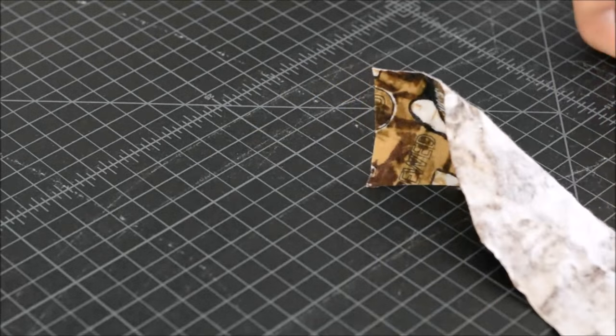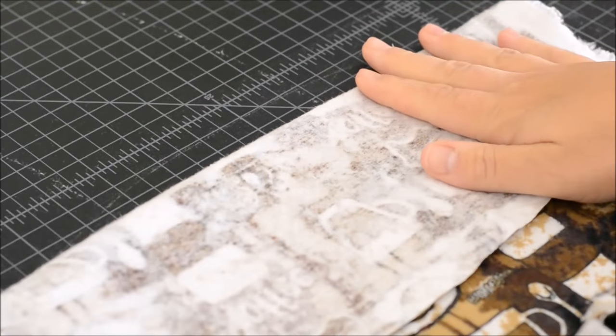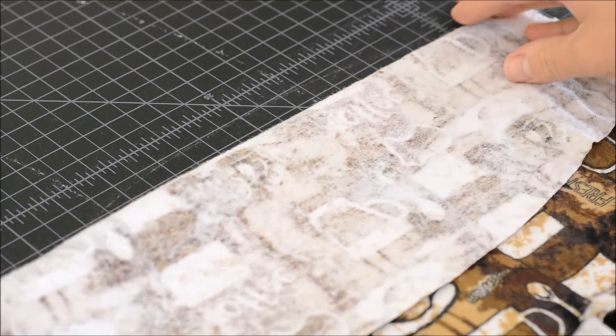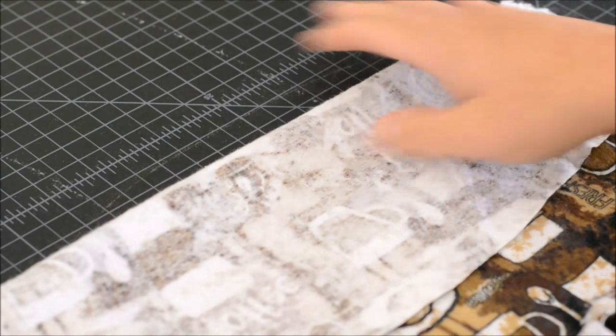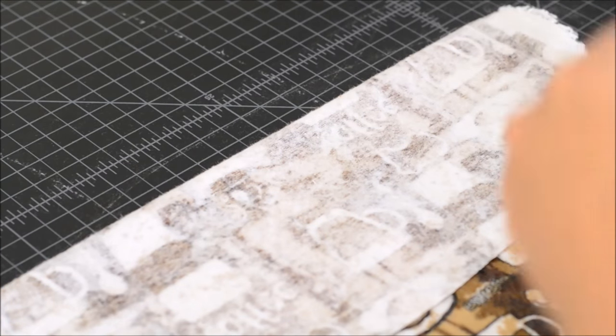When you cut your fabric, you may want to fold it over — fold it right sides together — so you're already set up to sew. I cut my two pieces right below each other and realized the sides aren't the same on each side, so that was kind of a mistake.